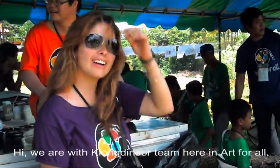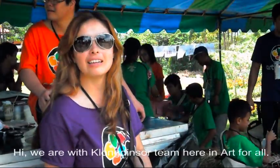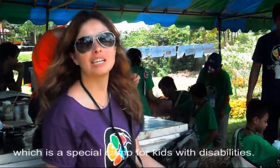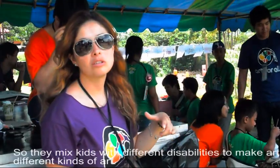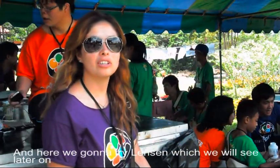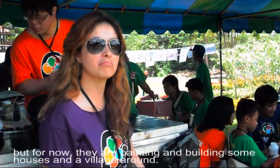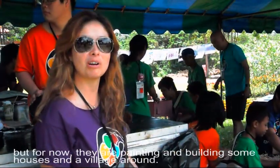We are in Arforo. This is a special town for kids with disabilities, so they mix kids with different abilities to make art at the park. For now we will be painting and building some houses, like the village around.